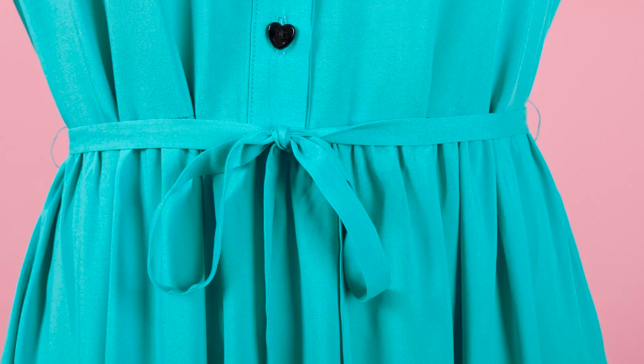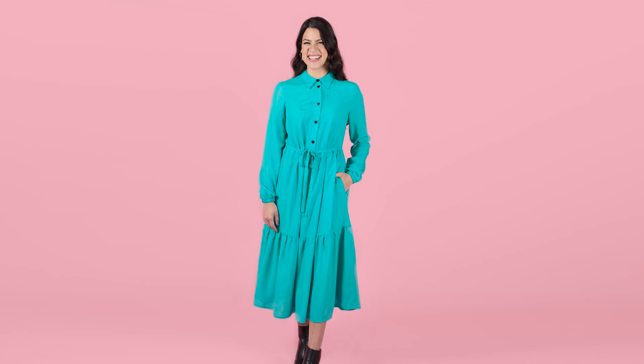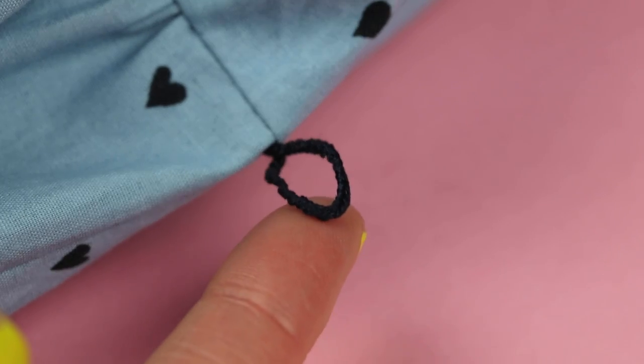Thread chains make lovely simple belt loops for narrow waist ties. You can add them to the side seams on our Sophia dungarees pattern, maternity boteen dress, and Lyra shirt dress. Once you get the hang of the technique, they come together in just a few minutes.